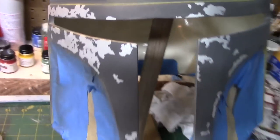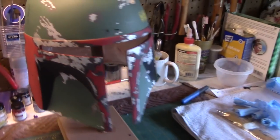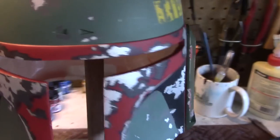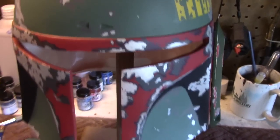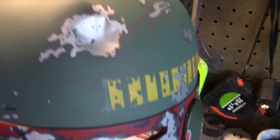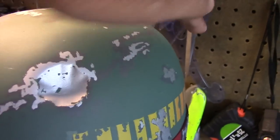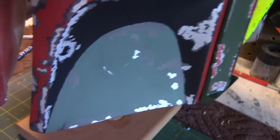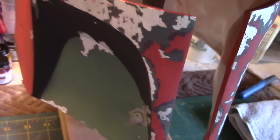We're getting close — I've applied the red finish onto the mandibles and pretty much what's left is to weather it with some pastels. I'm going to darken this area up here; there's a streak that goes off in this direction, and then there's some weathering that needs to be applied here and down here.